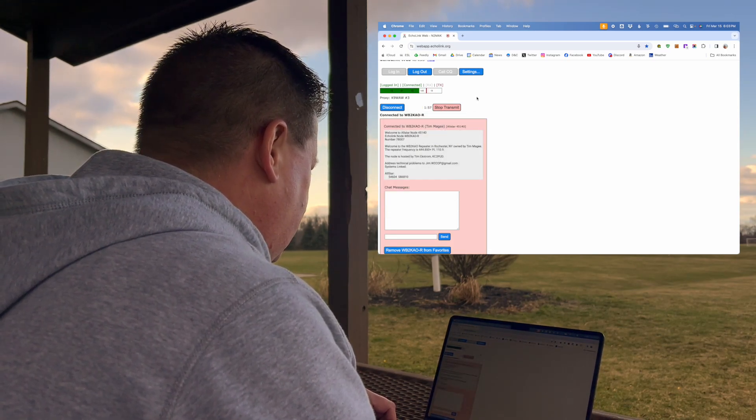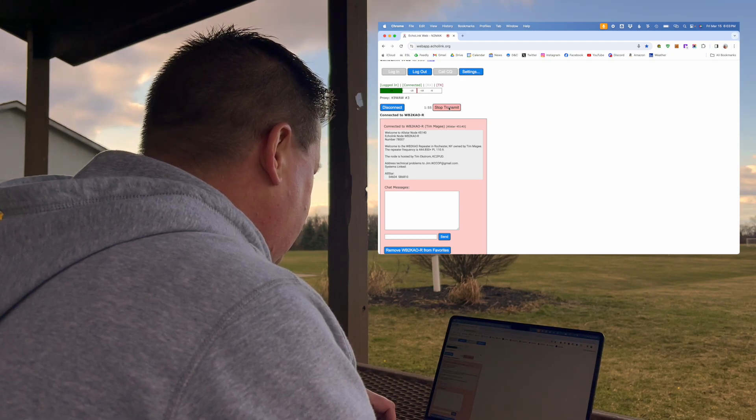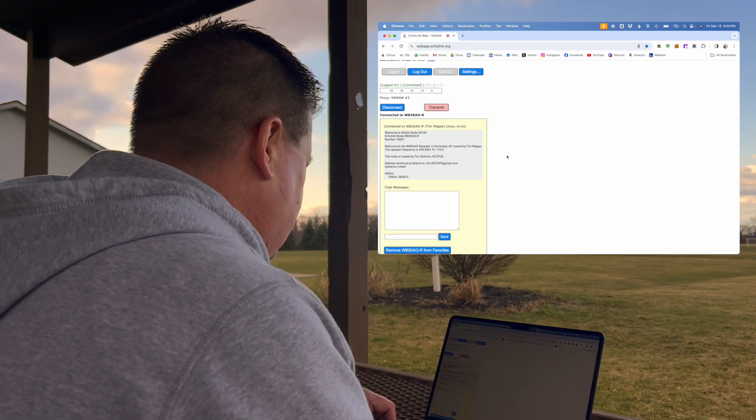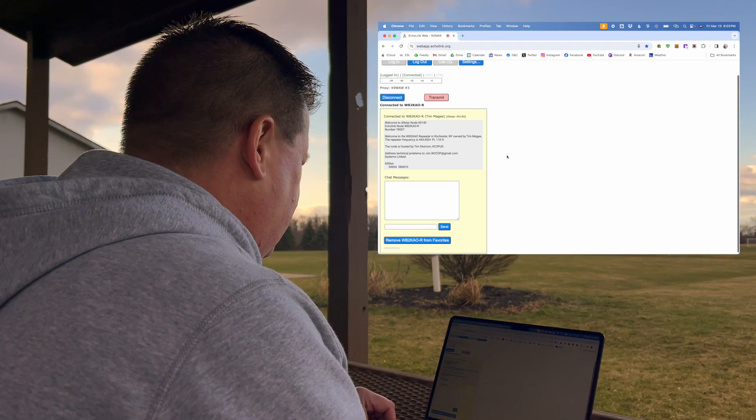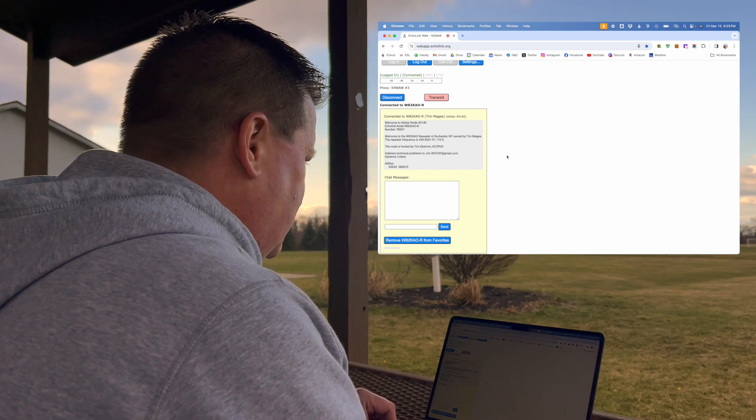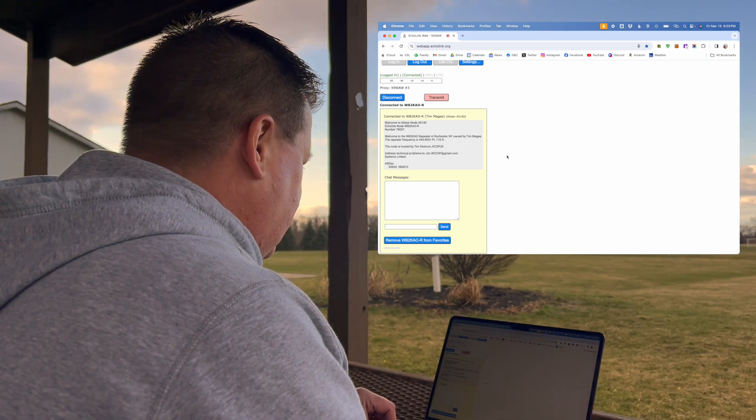N2MAK testing. N2MAK testing. That was easy. See if anyone comes back.